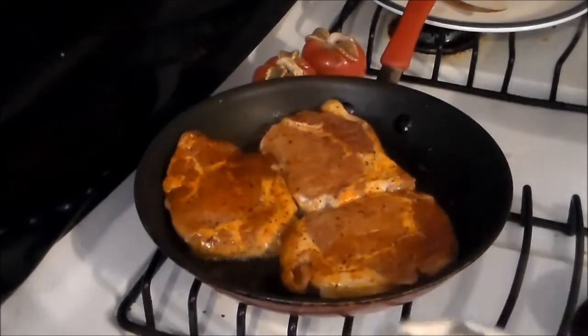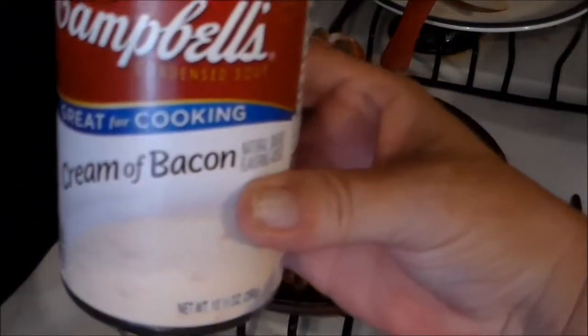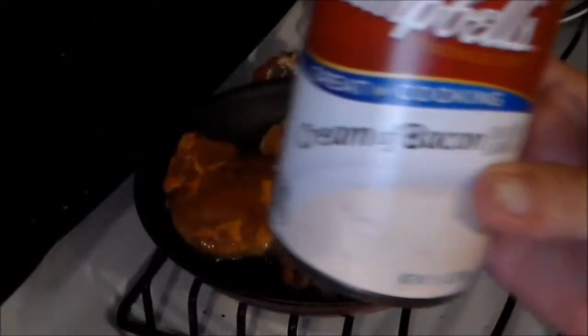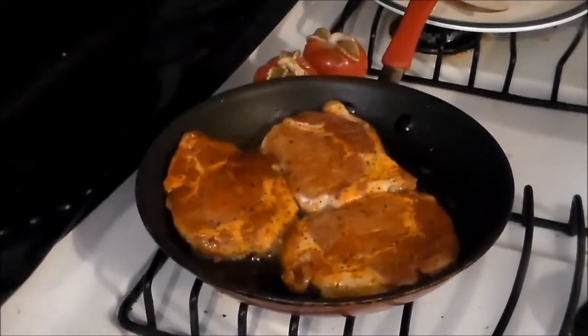The star of this show is going to be this can of cream of bacon. I've tasted it and I'm telling y'all it really has a good smoky, basic flavor — just like you used a can of cream of mushroom soup and added the bacon dish.